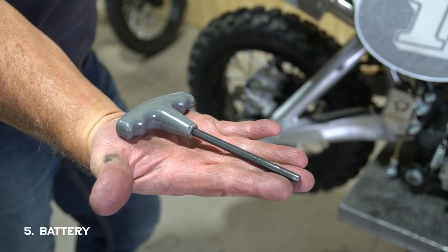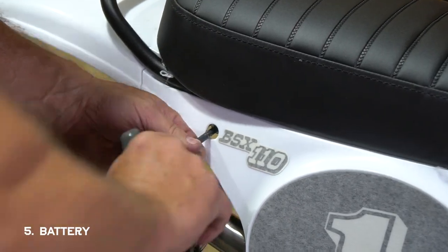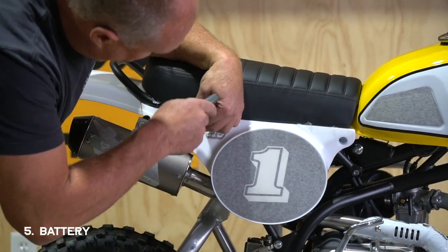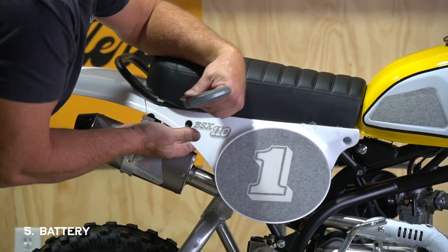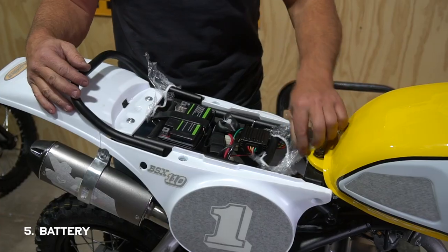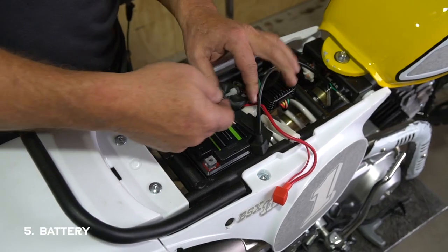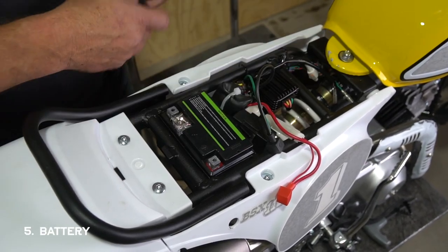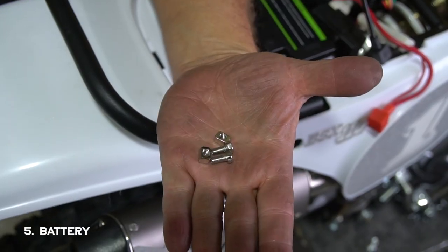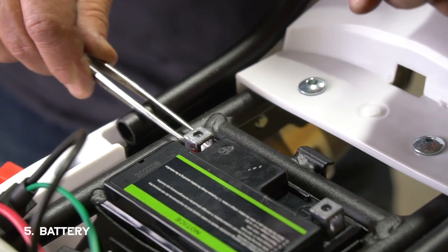Now we need to take off the seat to get access to the battery. You'll need a 6 millimeter allen wrench to remove the two bolts below the seat through the side panel access holes. Remove the bolts, then pull the seat back and up. You'll see your battery — remove the rubber fastener strap and pull out the hardware. Place the nuts inside the terminals on each side.